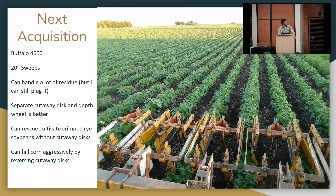Next, wanting to handle more residue, I picked up a Buffalo 4600. My friend Jared loves these things and convinced me to keep trying. They work — they can handle residue. I've done soybeans into crimped rye: take the cutaway discs off, just run the coulter and a 20-inch sweep, and you can clean up some of the weeds out of your crimped rye — can't get in the row but can clean it up some. You can also flip those cutaway discs to throw soil at the row and really hill your corn up high to bury in-row weeds. It's a nice tool to have in the toolbox.